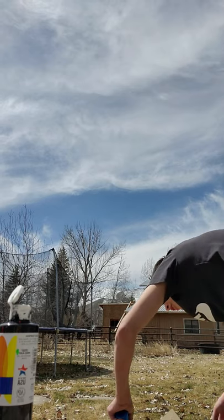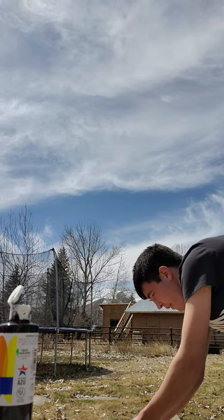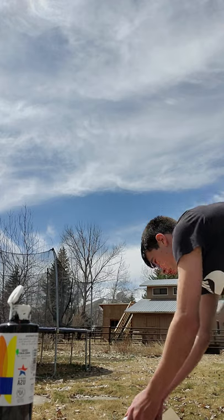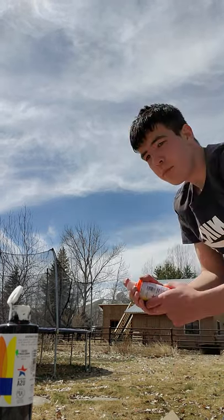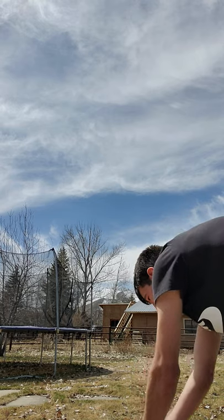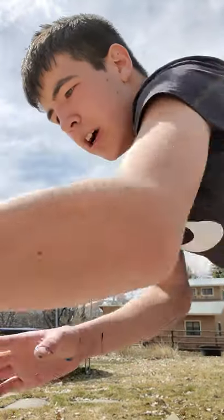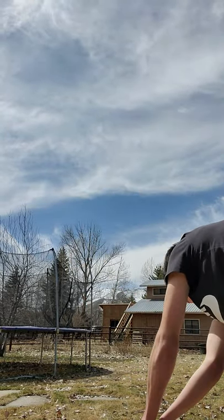Oh, this is gonna look awesome, I can already tell. There you go, there you go. And some more orange. Some black. And last but not least, silver — silver's always good for this.